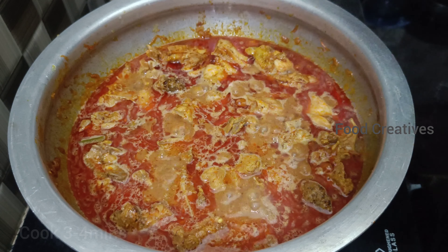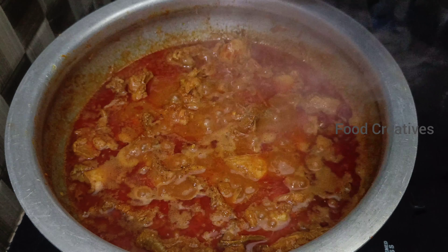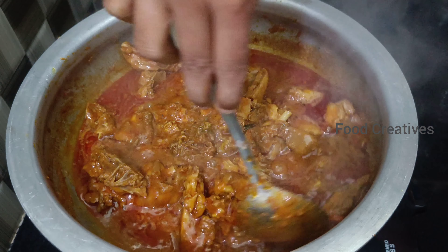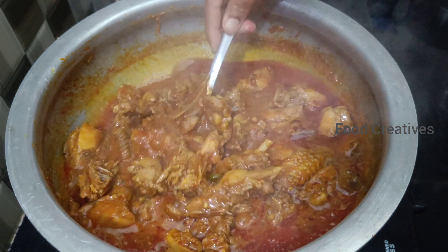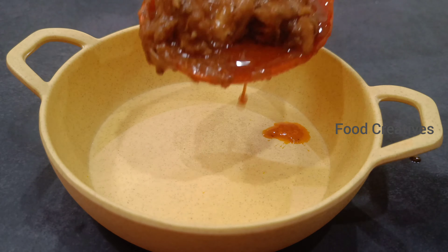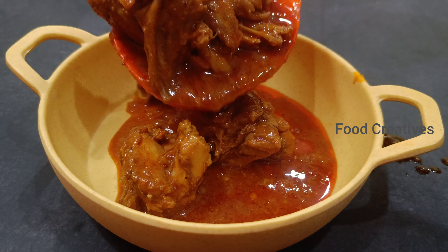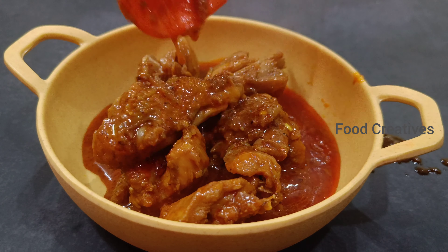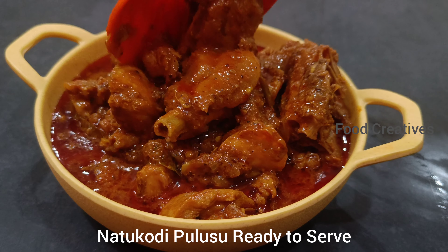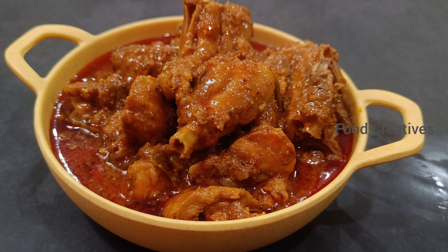Add 3 to 5 shallots to make it. Add the skin to make it. Thank you so much for watching.